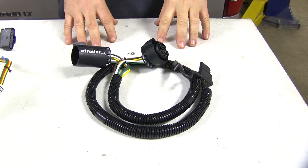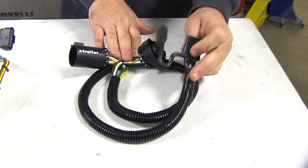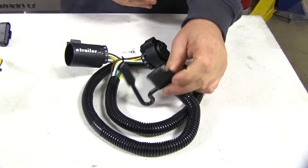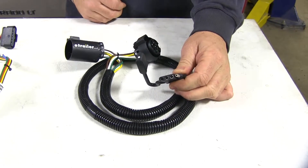First let's talk about our factory tow package wiring. This is going to allow you to maintain the use of your factory 7-pole plug while giving you the option of the 4-pole plug in case you're pulling a trailer that only has the 4-pole hookup. It's going to come with a nice wire loom to help protect your wires and with a dust cap to protect your connections on your 4-pole end.